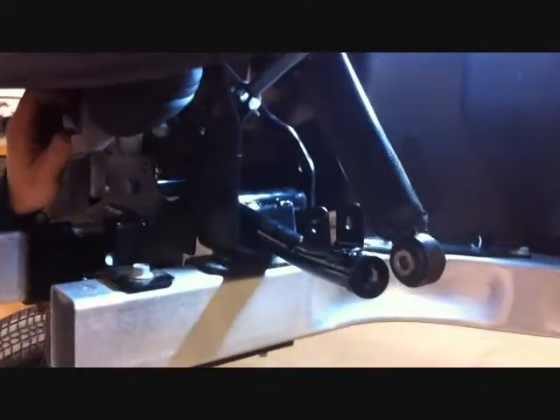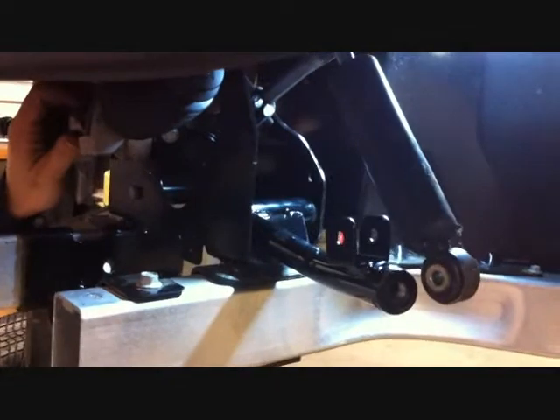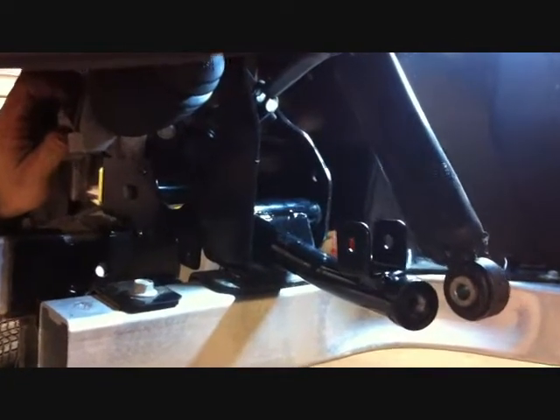Now we want to install the upper A-arms to the stock upper A-arm location using the stock bolt. As you can see, the gusset goes towards the rear of the car — securely install this.